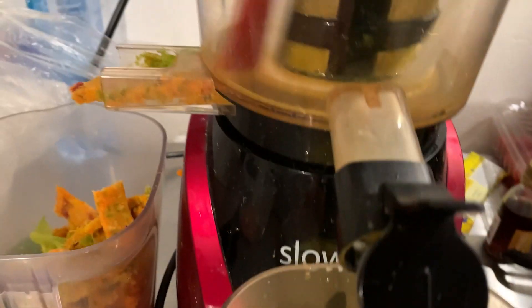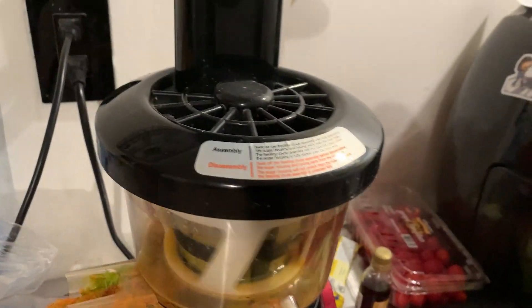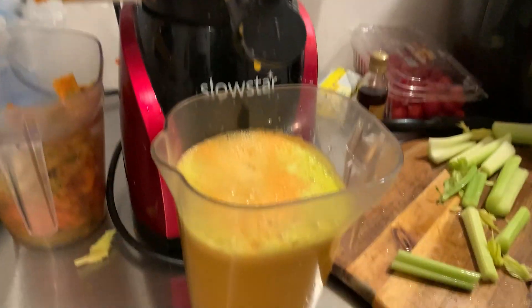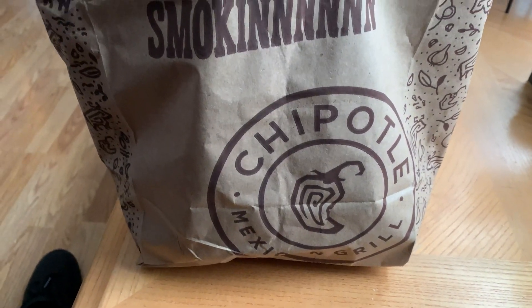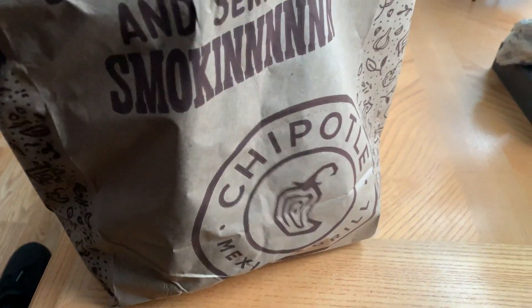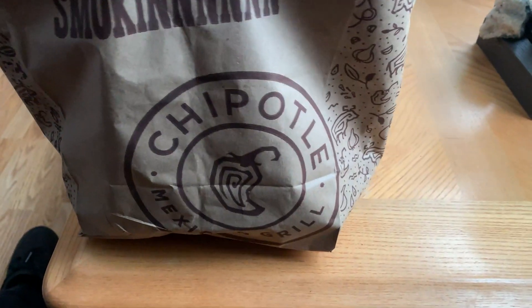I use the Slow Star — I think it's the best slow star auger juicer — and I've been using this for seven or eight years now. For lunch or breakfast, we have some Chipotle here. Find out what's inside.